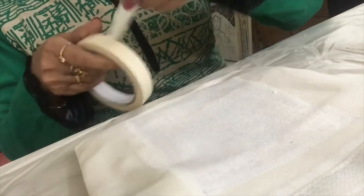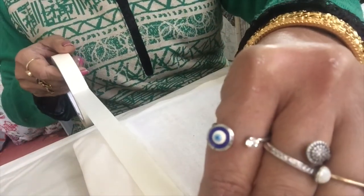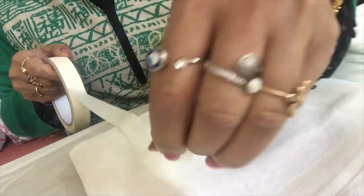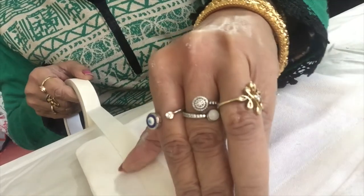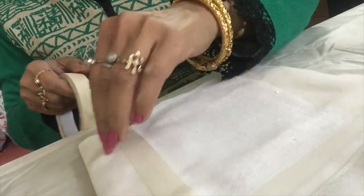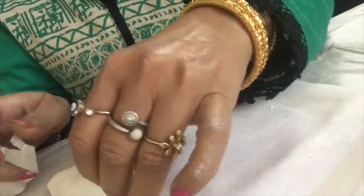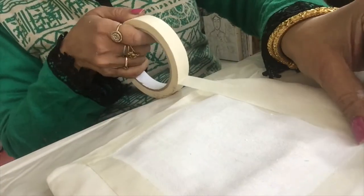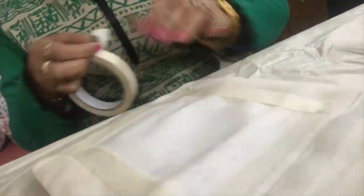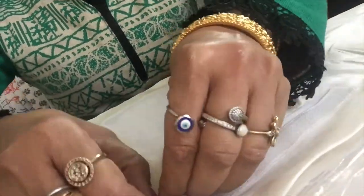Before coloring, I will use masking tape for boundaries so the color will be within the limit.